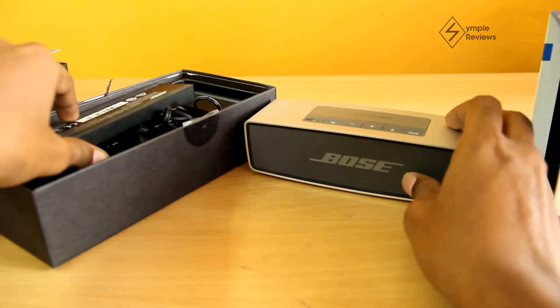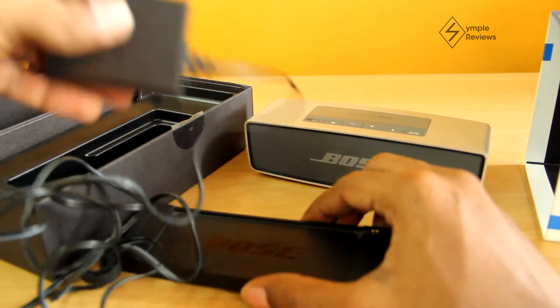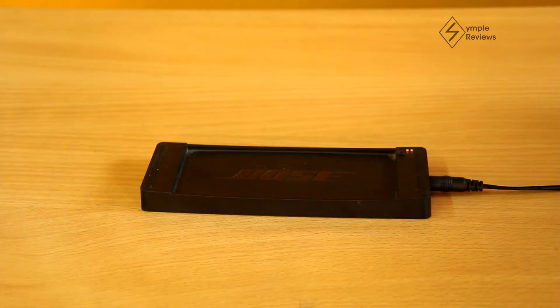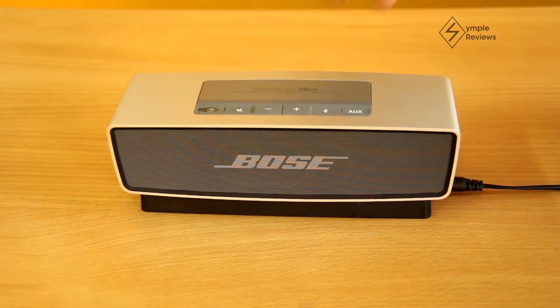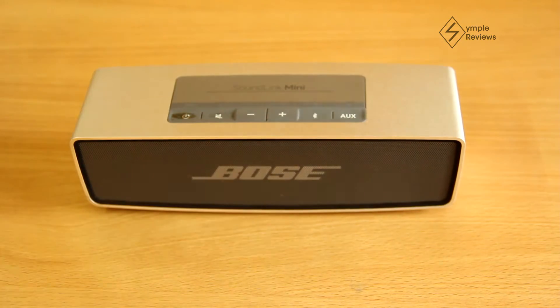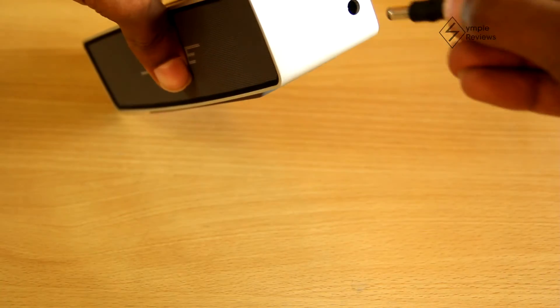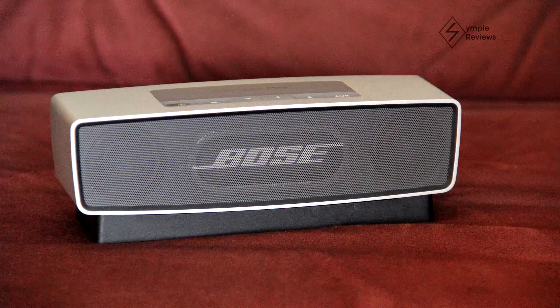In the middle we have the charger and the charging cradle. I find this cradle to be very useful — all you need to do is place the speaker on the charging cradle and it starts charging. You can also use it as a stand so your speaker doesn't get dirty. Also, when you place a speaker on soft surfaces like a couch or a bed, the sound gets a little muffled. Placing the Soundlink Mini on the stand before setting it on such surfaces ensures stable and non-muffled playback.